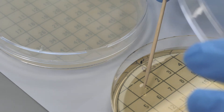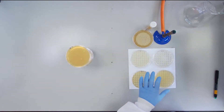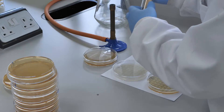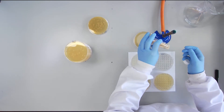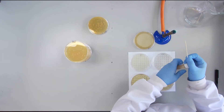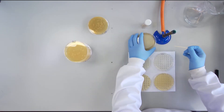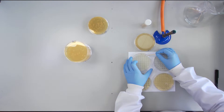Paying attention to aseptic technique is critical. Repeat this process for nine more colonies, leaving space on the plate between the squares used.